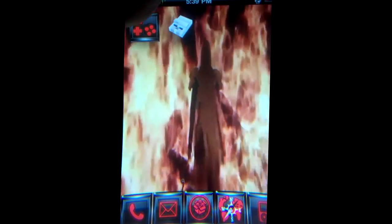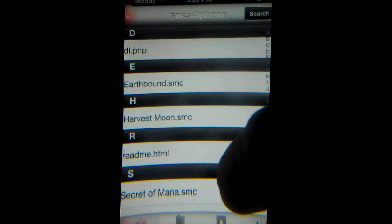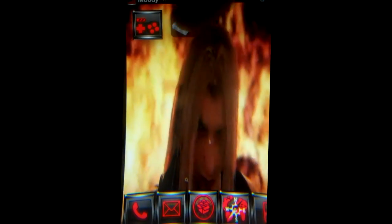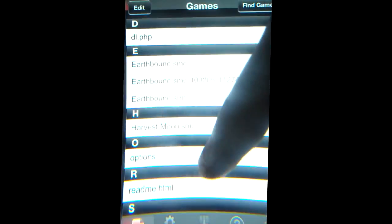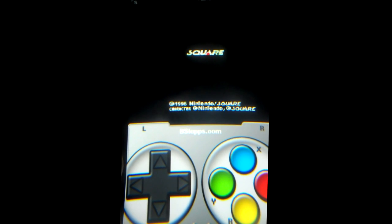If you've had Zod's version, you know that sometimes sound lags and some games don't work with it, such as Super Mario RPG. As you can see, it's just a black screen — nothing is happening. But if we go into BBSlaps' version, SNES ADX, it works perfect. Perfect sound, perfect graphics, perfect controls. In my opinion, the ADX version has much better graphics than Zod's version.